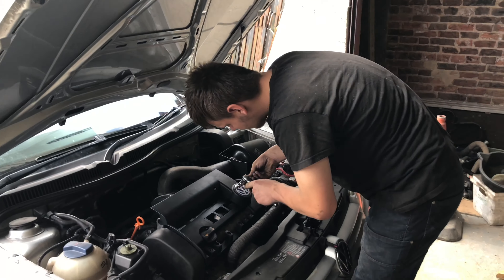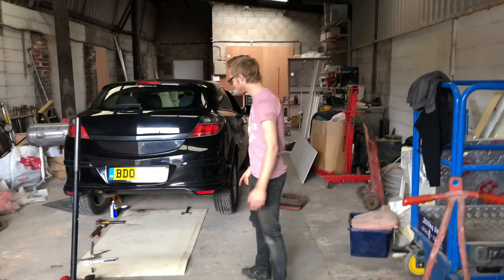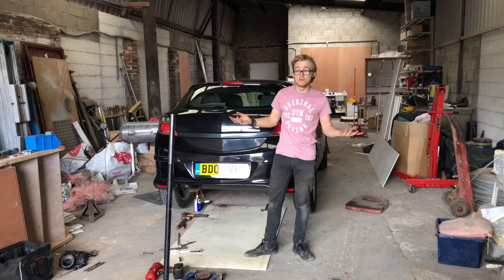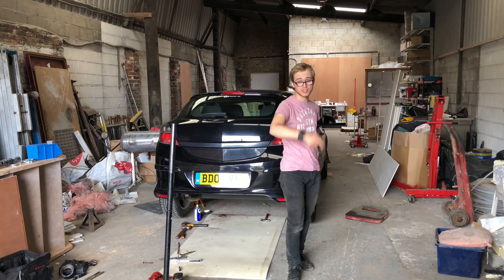I've got Michael here to help me because I'm absolutely not with mechanics. Without further ado I'll just film it as we go along, film how it ends up, and if it does work, test it out. Let's get into this.